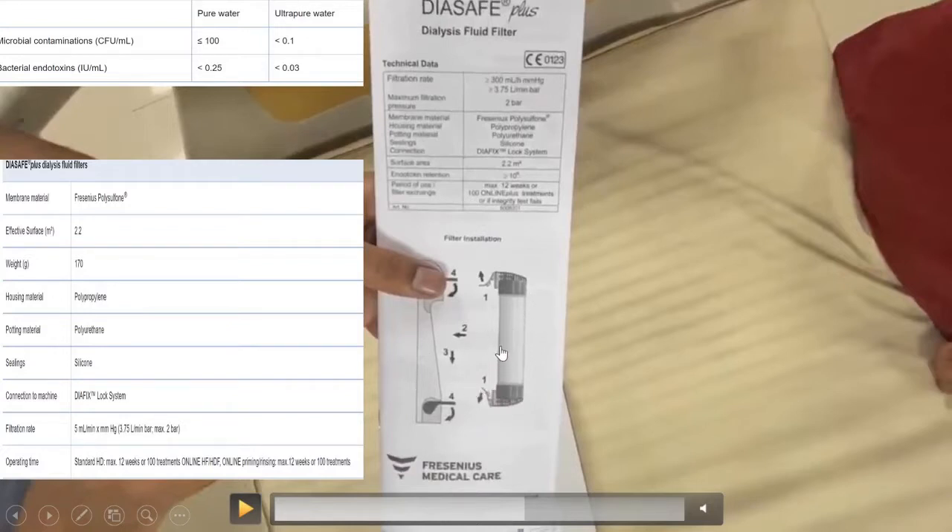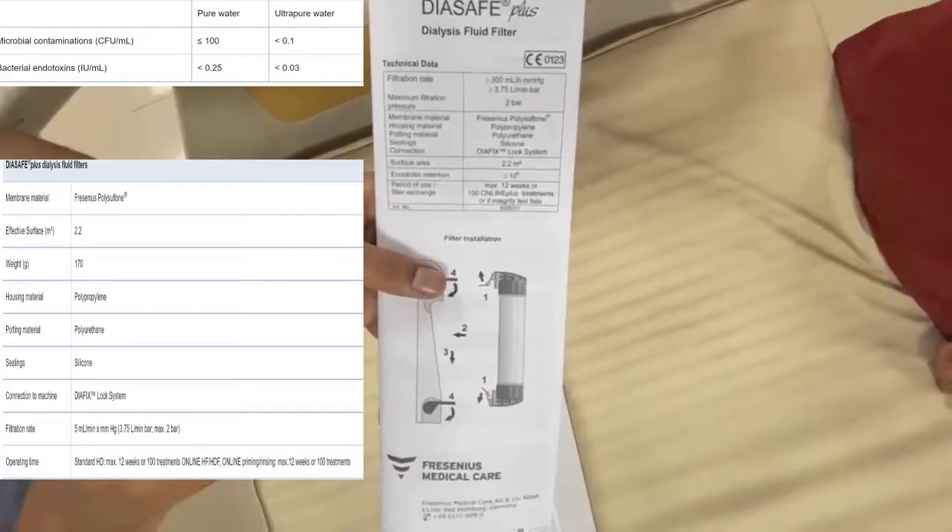On an average, every 100 days it has to be replaced, or every 12 weeks. The approximate cost in India is around 6,000 to 12,000 rupees.